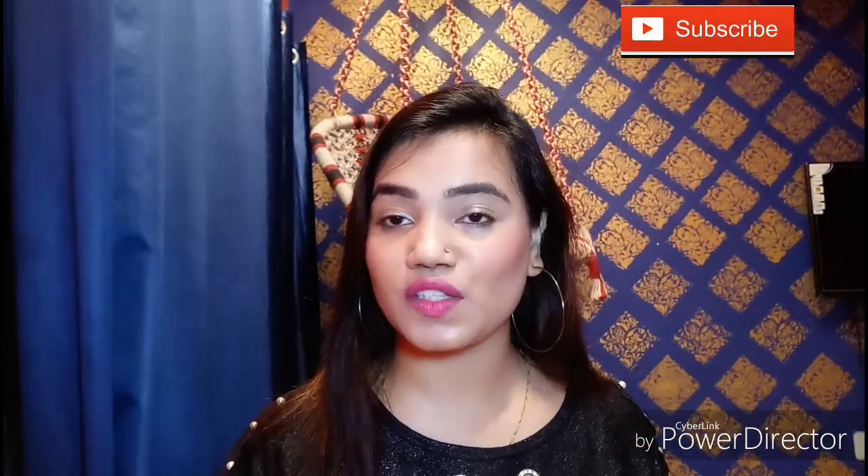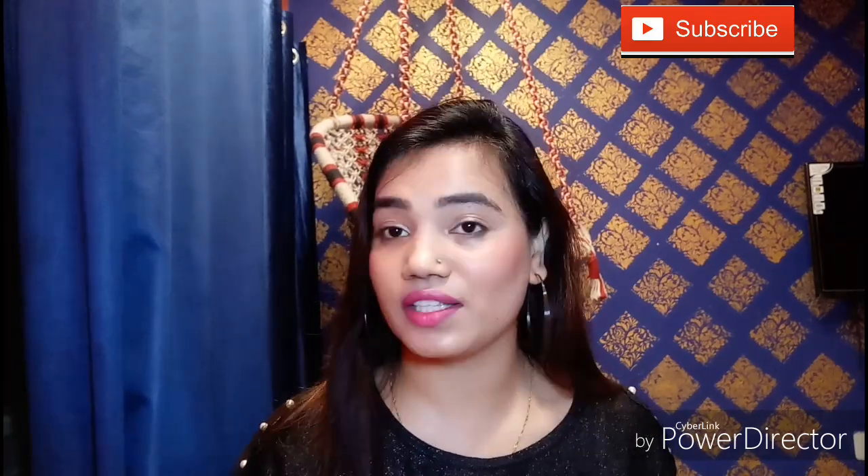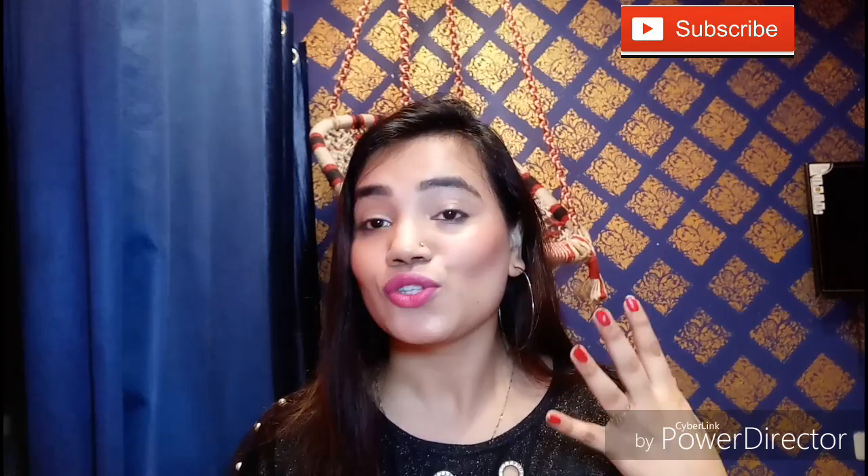So today's video is a first impression video. I'm going to use for the first time a sheet mask — the Face Shop green tea extract sheet mask. I'm very excited to try this out. My skin is oily skin, so I really don't know if it will be good for my skin, but I'm very excited to try this out.